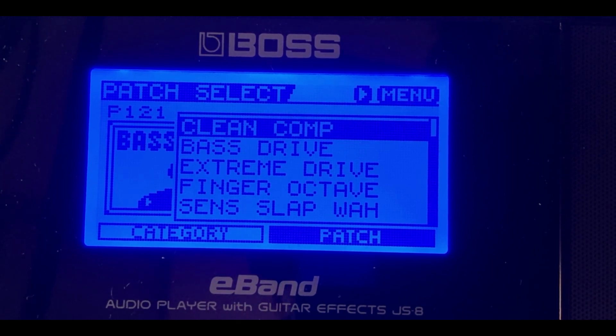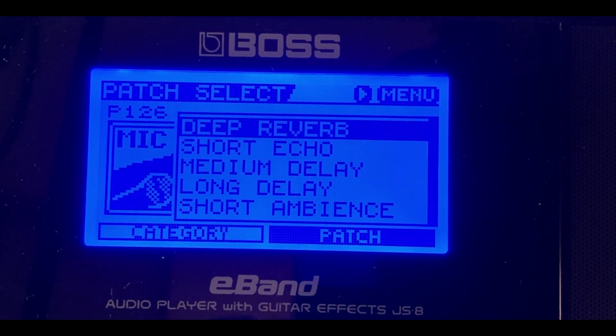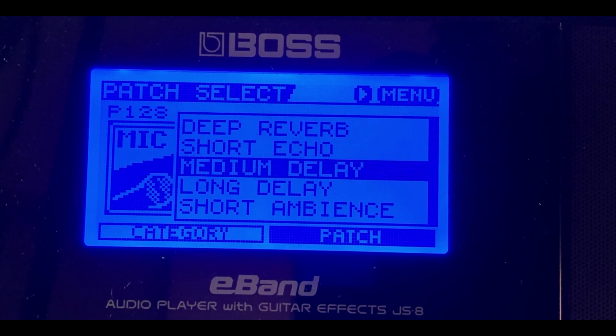The last category is microphone. The Boss E-Band JS8 and JS10 both allow you to plug in a microphone. Available settings include deep reverb, short echo, medium delay, long delay, and short ambiance — all tone patches designed for use with a microphone.